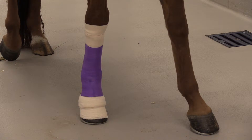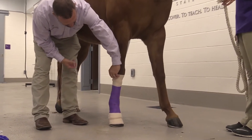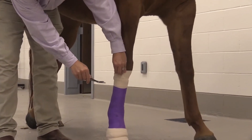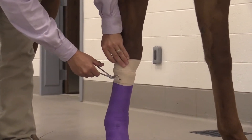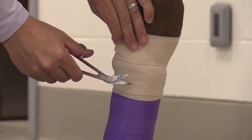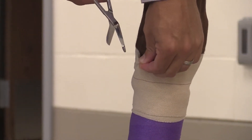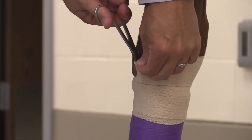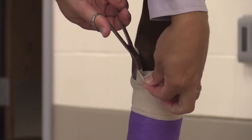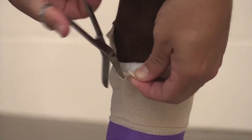This is a disposable bandage material — disposable because it will need to be taken off. Usually these bandages stay clean and supportive for about two to three days and then need to be removed and replaced if needed. All of that is at the discretion of the veterinarian who is helping prescribe whatever bandage your horse needs.